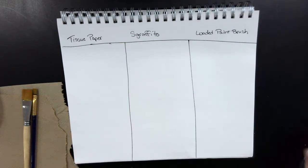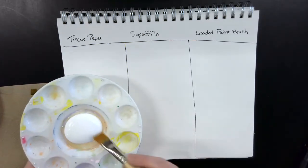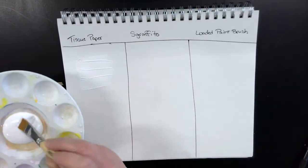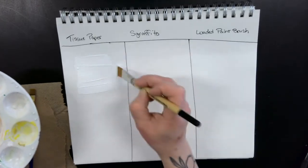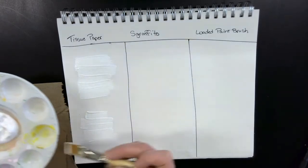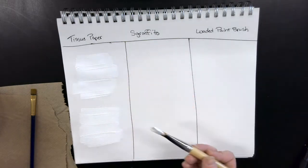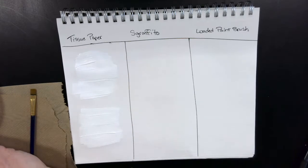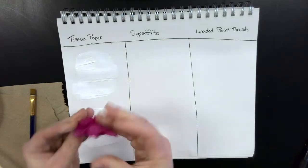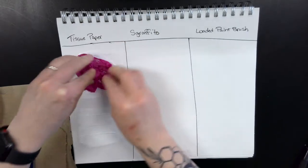So we've got our three sections. For the first one, take your paintbrush and apply a good amount of gesso on the page — not too thick. We're going to do it in two different spots so you have a chance to practice. Then get two pieces of tissue paper, crumple them up — not into a complete ball — and stick them on.